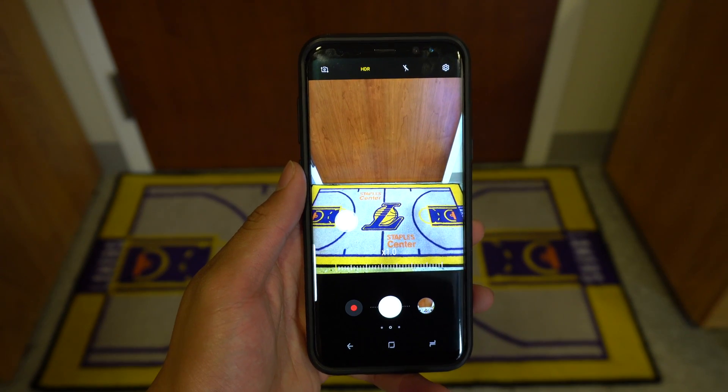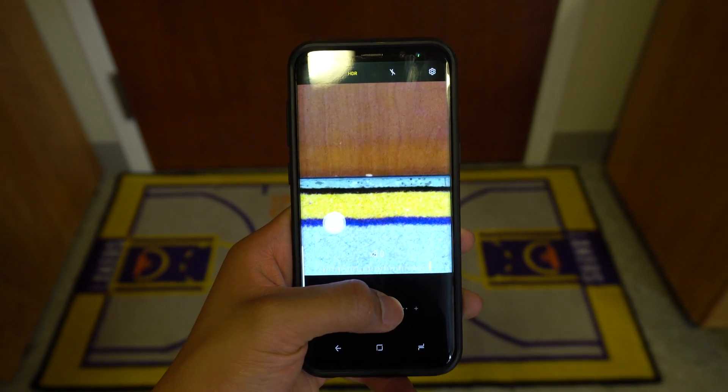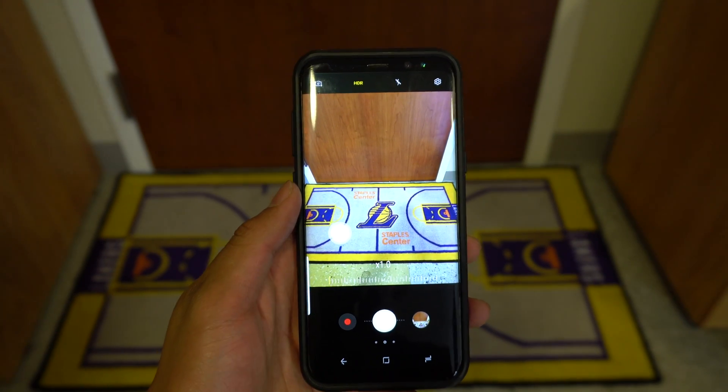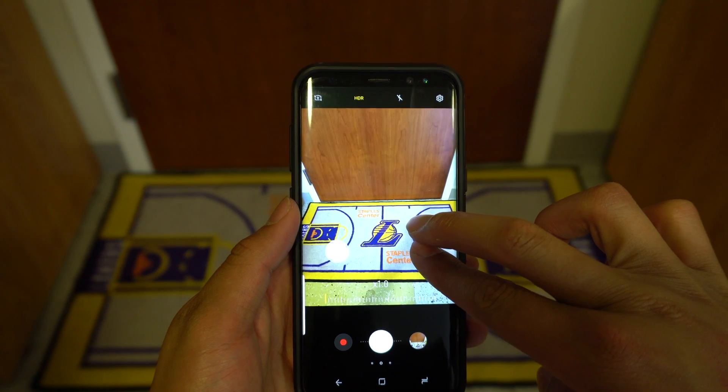Another cool feature built into the camera app is the ability to zoom using the main shutter button. Simply hold down the shutter button and push right to zoom in and back left to zoom out. This will allow you to stay more stable when attempting to zoom by not forcing you to pinch to zoom.